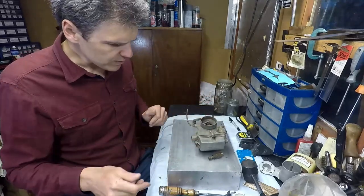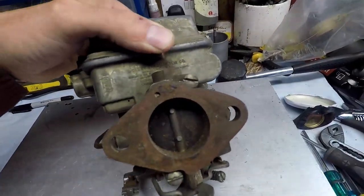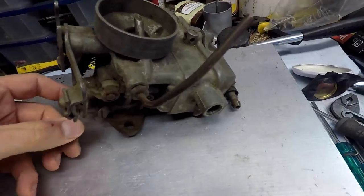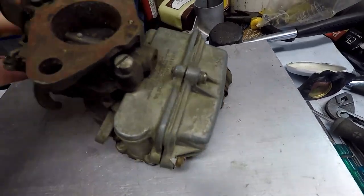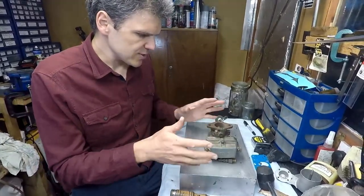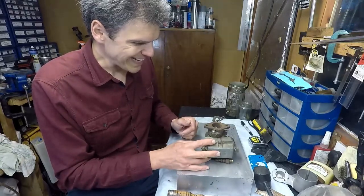I'll show you a bit closer what the condition of this unit is. As you can see, apart from some dirt and stuff, I think this unit is in pretty good shape. It's going to clean up really well and it might just need a little bit of cleaning on the ultrasonic and maybe a little bit of blasting to get it to a reasonably good condition. All of the key things are here — the unit is complete and the shaft spins freely. The base split is okay, straight. I think we're on to a winner with this one. So I'm going to disassemble it and get it ready to go on the ultrasonic cleaner, and then onwards and upwards for blasting and reassembly.